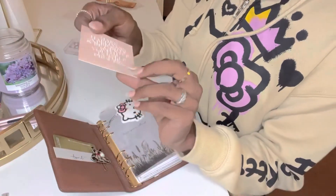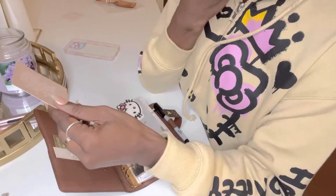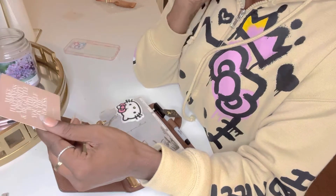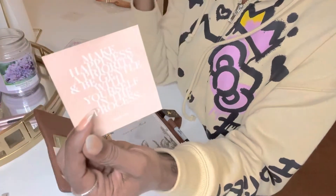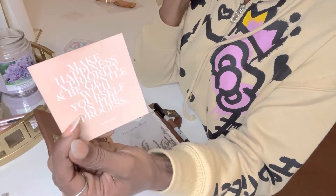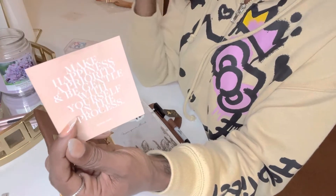Next, I have another card — I'm not sure where this is from, but it's like a memo, just a reminder. It states: make happiness a priority and be gentle with yourself in the process. Just a reminder that growth is a process. You are a process and it's okay — take your time, there's no rush. Even when you think you're at the finish line, there's still more growing to do.